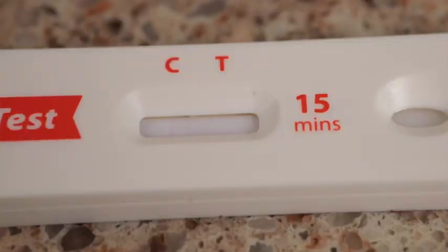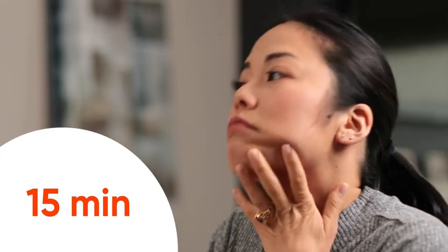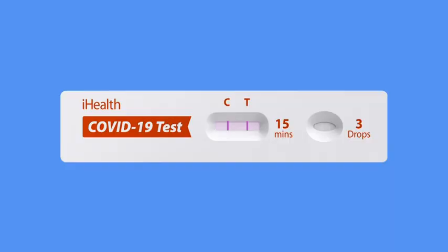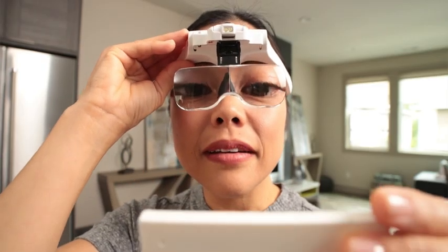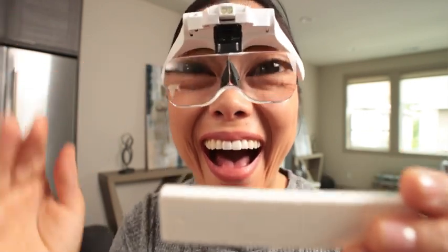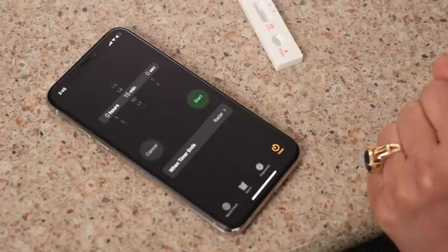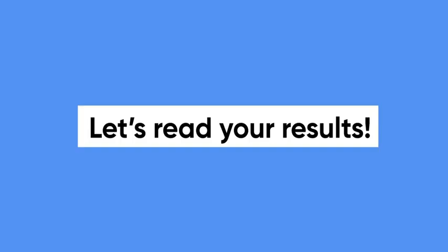Set a timer for 15 minutes. You'll see your sample being slowly absorbed into the test strip. Over the next 15 minutes, your results will appear on the test strip as lines under the C and potentially the T. After 15 minutes, you can officially read the results of your test. Be aware you only have another 15 minutes to read them before the results are officially considered invalid. It's a good idea to set another timer.